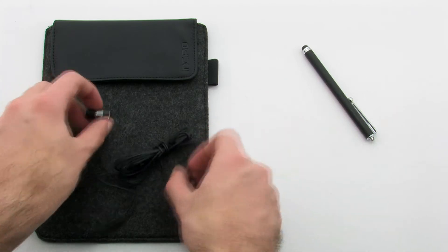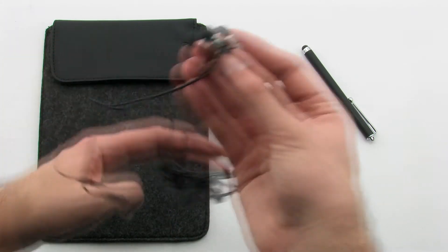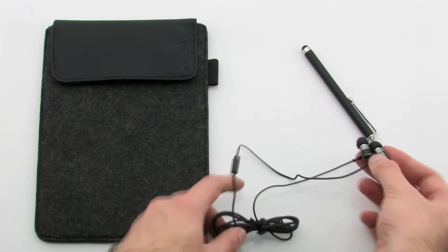The kit provides a great starting package for new tablet owners, including headphones, a stylus, and a felt sleeve for protection.